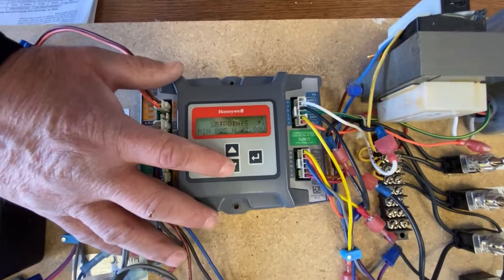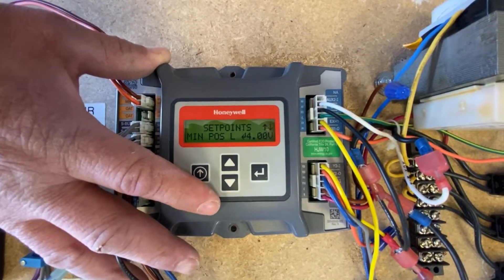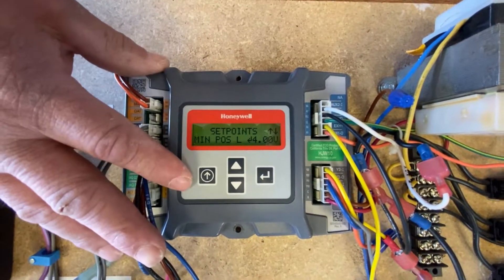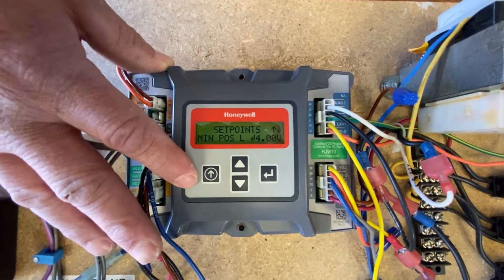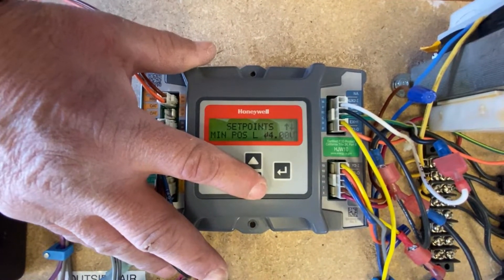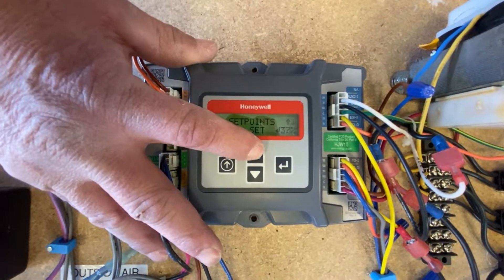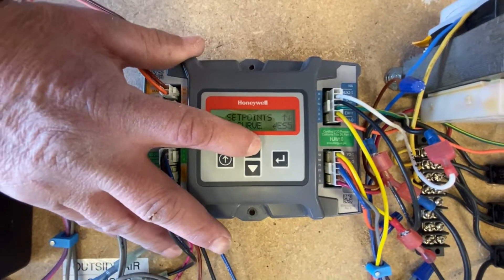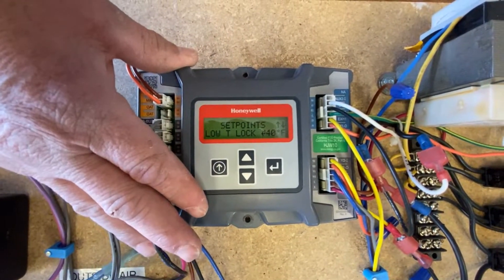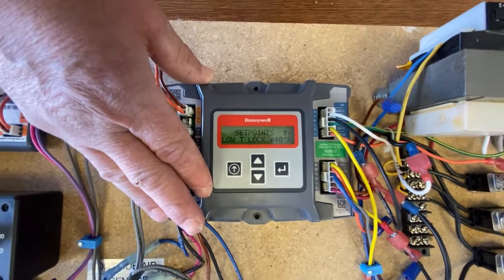A couple of the other settings: minimum position on high and minimum position on low. This is if you have your unit set up for a two-speed configuration. And then your low T lockout — that's when it'll shut off mechanical cooling and won't allow mechanical cooling.